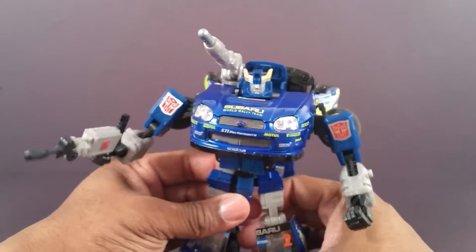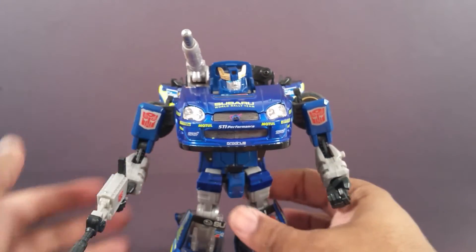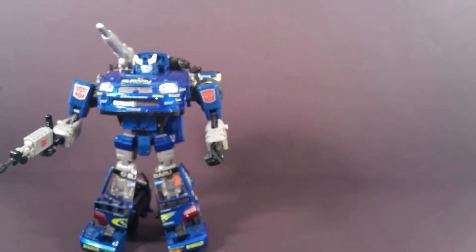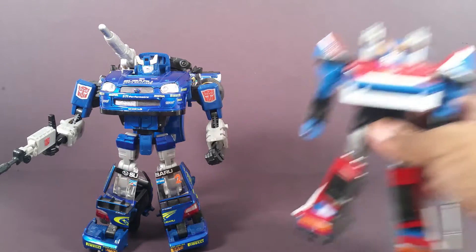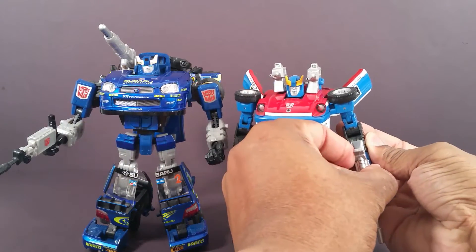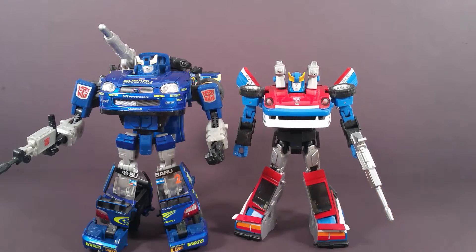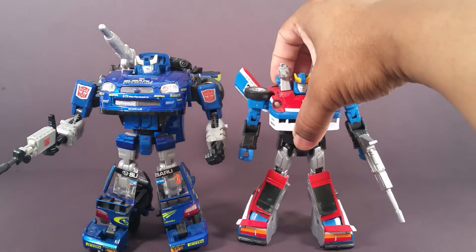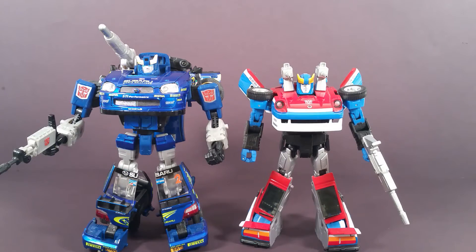But let me compare him to Masterpiece Smokescreen. They did a good job recreating the G1 character feel. But of course Masterpiece is just that — Masterpiece. He's the definitive version of what we saw.